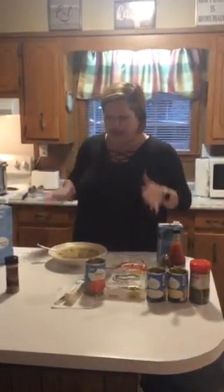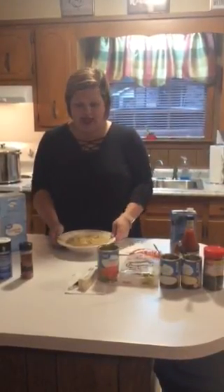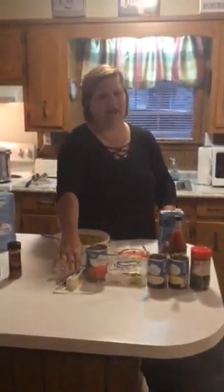Now the first thing — it takes a while to make chicken and dumplings, so I went ahead and made them beforehand. Here is the end result — yummy! I can't wait to eat some more of this. I've already sampled some.